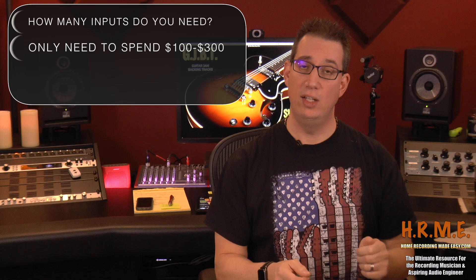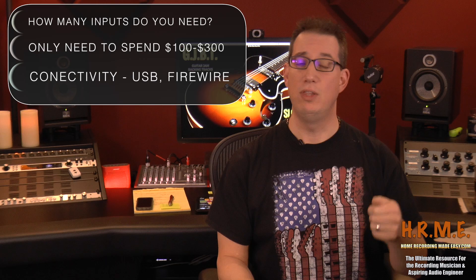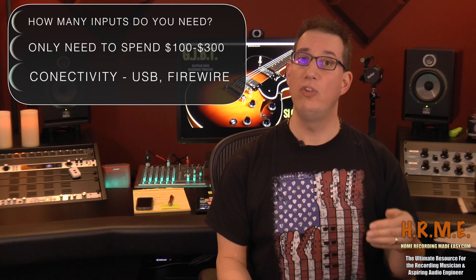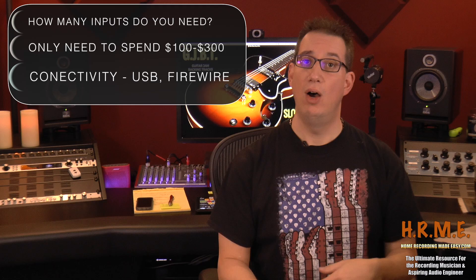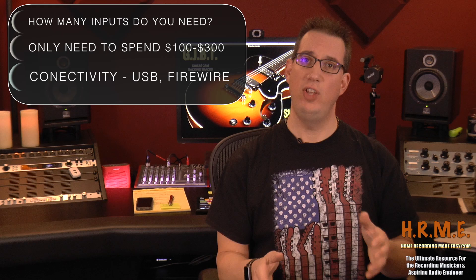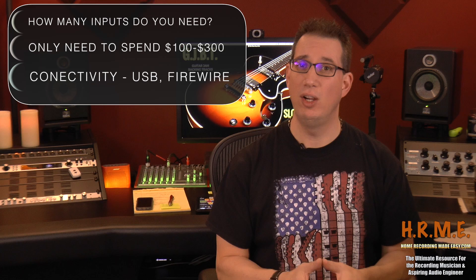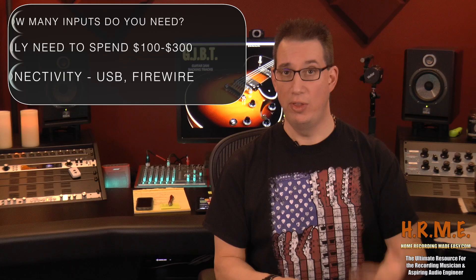The other thing you want to think about with an audio interface is the connectivity between it and your computer — it can either be USB, Thunderbolt, or Firewire. Take a look at what computer you're going to be using, what kind of connectivity you have, and make sure that you have those ports on your audio interface. If you're using a Mac today, you'd probably lean more towards Thunderbolt or USB 3. If you're using a PC, you may be using USB or Firewire. Most interfaces on the market today will have either Firewire, USB, or Thunderbolt.